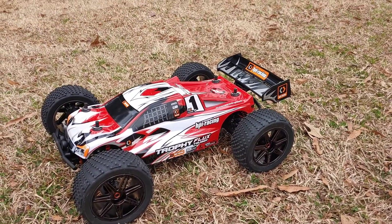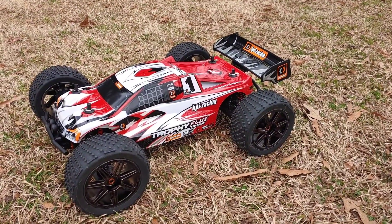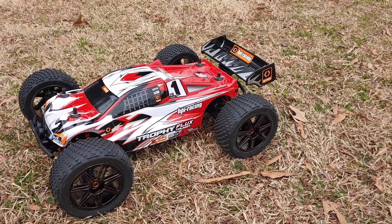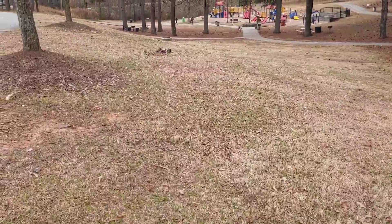JT with a run of my HPI Trophy Truggy Flux. I'm running stock out of the box with a 15-2 pinion gear in it with a 4S LiPo. So we're going to see how this run performs out here.